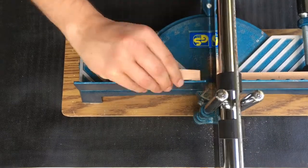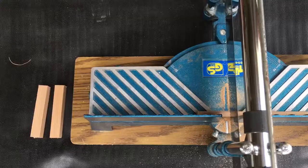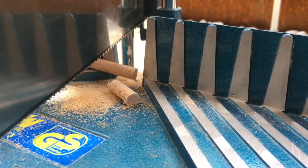First I cut two pieces of the squared wood strip and these two will form the X. I'm putting my saw on a 15 degree angle now and cut little pieces for the feet.